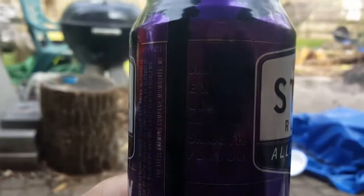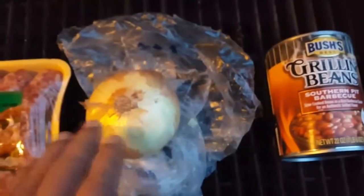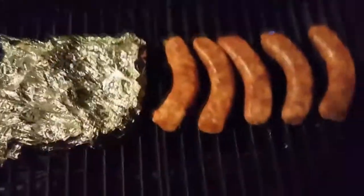Italian sausages. Take a look at the onions — these are good. Brewed for extra gravity and exceptionally smooth flavor. Cut the onion up, season it up a little bit, a little bit of butter. More delicious.